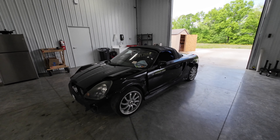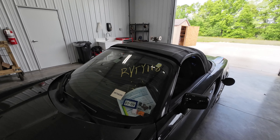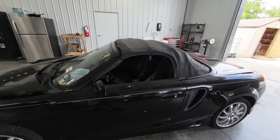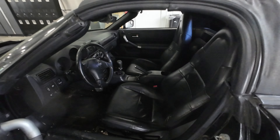Welcome to J&J's test video for RYTY118. This is a 2000 MR2 Spyder, 95,000 miles on it, black on black, black leather interior.